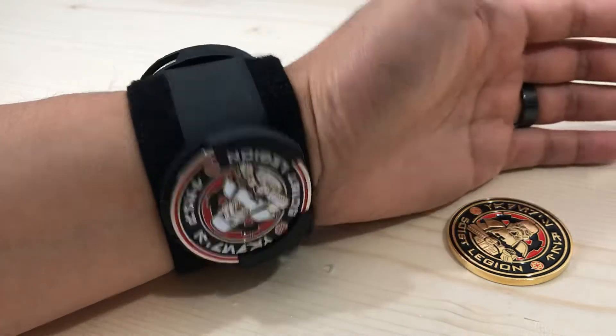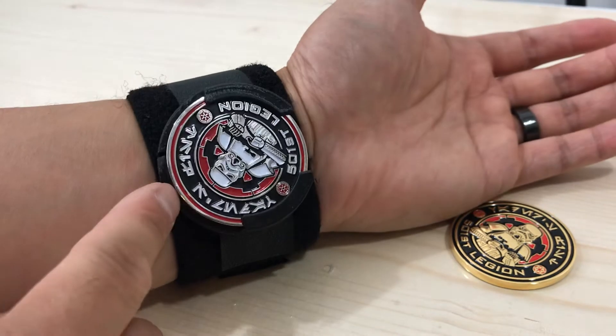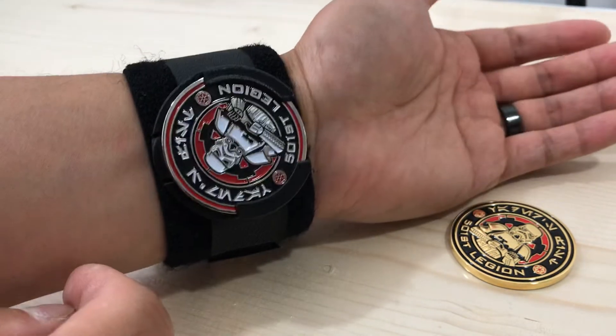Hey everybody, thanks for tuning back in. Just the latest update on the Challenge Coin Holster. This is Mark 9 — the 9th version now.